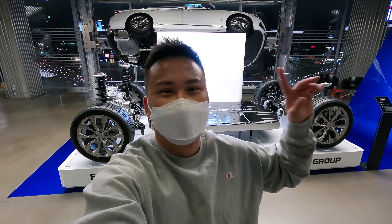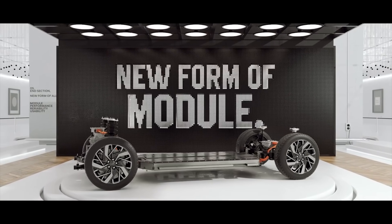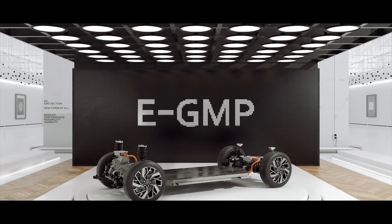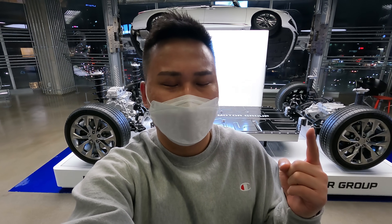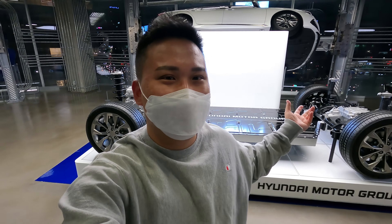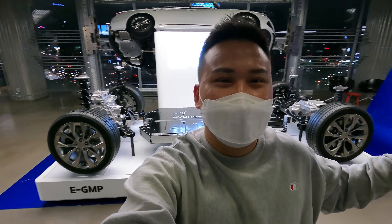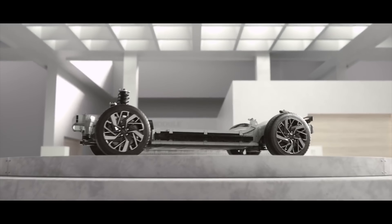Welcome to Car Scene Korea. The car behind me is the E-GMP, which stands for Electric Global Modular Platform. That's one of the first electric modular platforms that Hyundai has developed, and we have full prototype models displayed right here in Hyundai Motor Studio Seoul.